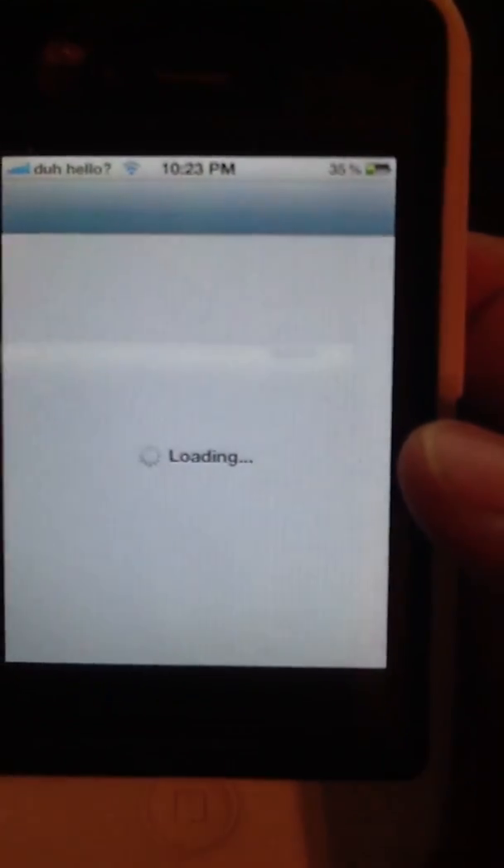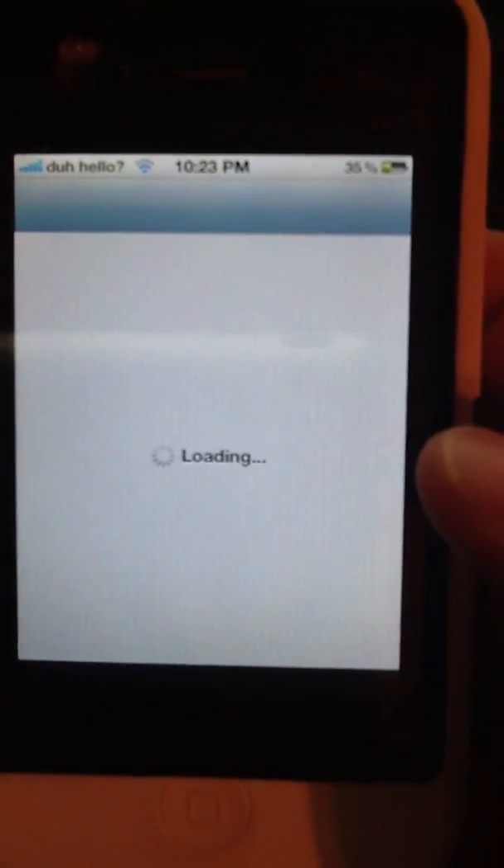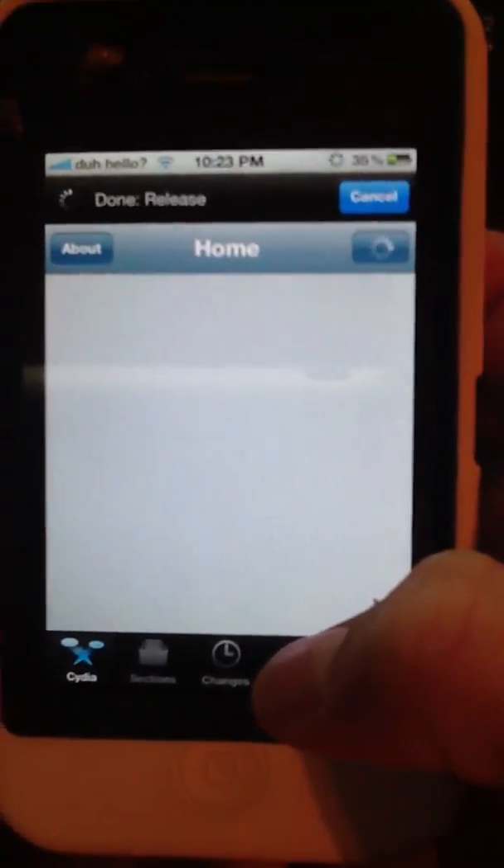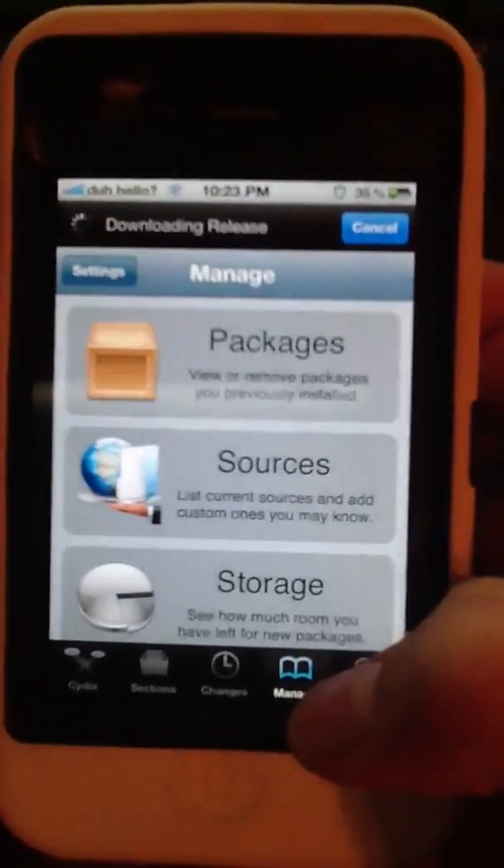First, what you're going to do is go into Cydia. Then you're going to go to Manage, Sources.